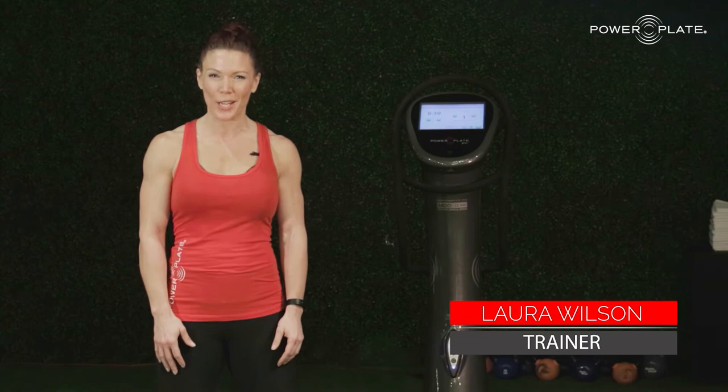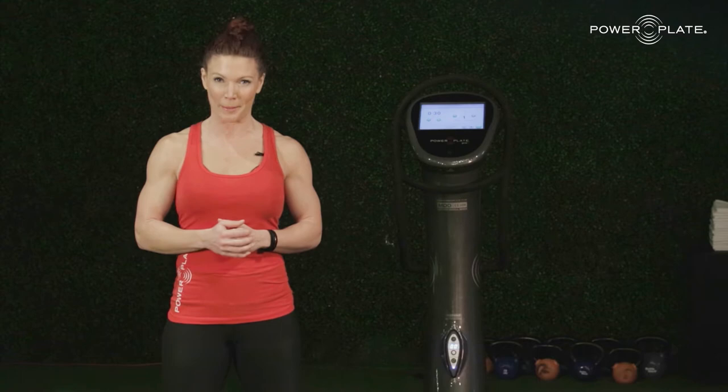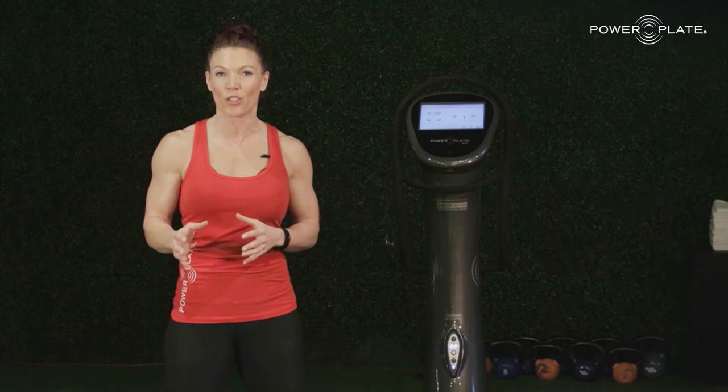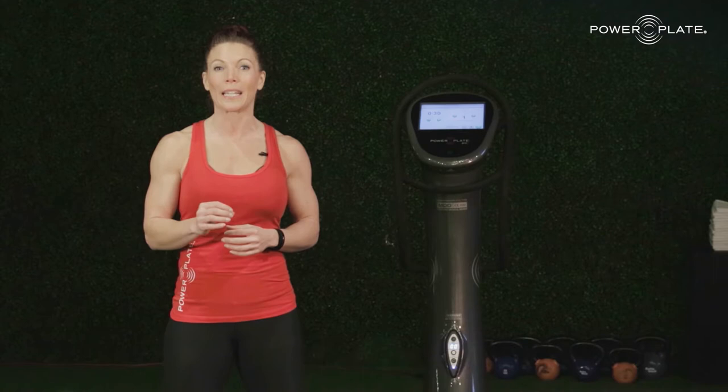Hello coaches, trainers, and practitioners, and welcome to your PowerPlate product integration course. My name is Laura Wilson and this short CEC course will assist you in implementing the PowerPlate into your programming. We're excited you've joined us and can't wait to share with you the science behind and application of this incredible tool. We know you're busy and have many products in your toolkit, so by the end of this course we really want to ensure that you know how to integrate PowerPlate into your client programs safely and effectively.